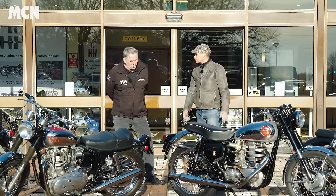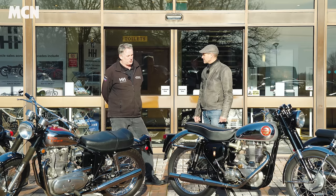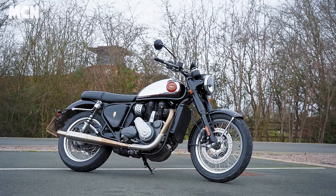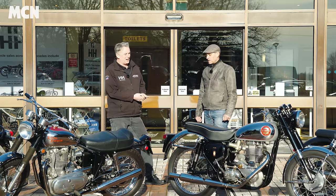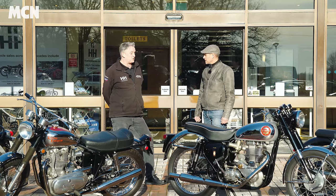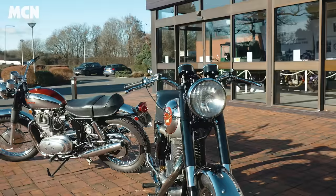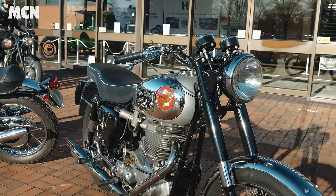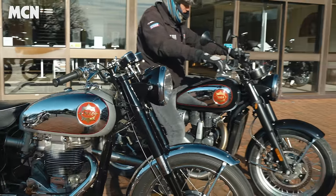Where would these bikes have sat in the biking world back in the day — would this be a Fireblade, for example? If we think about the Gold Star — most riders, even those who don't know much about old machines, will have heard the name. It's a single cylinder, but pretty much the R1 or Fireblade of the day — the sporting machine, alongside twins like the Triumph Bonneville. So in one respect, very much the Fireblade of the late 50s, early 60s.